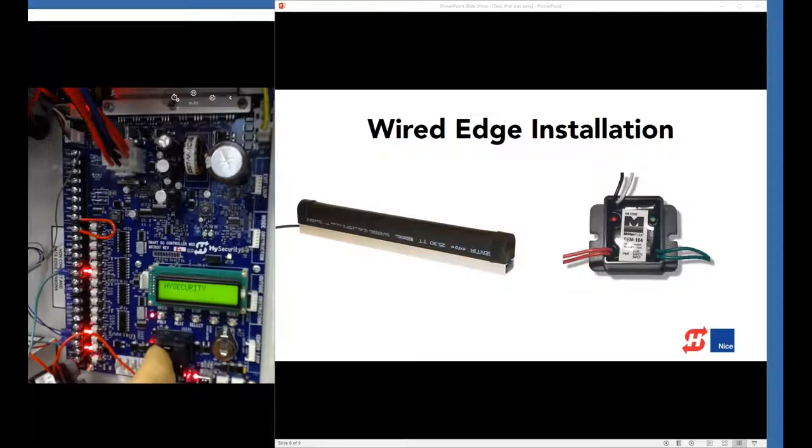Let's open the gate, then close it to test the edge. That first attempt didn't work because I had the gate edge set to gate open rather than gate close. Take two — did I mention this is live? Here we go again: open the gate, trigger the edge as it closes, and we're in safe mode. That's exactly what was supposed to happen. We hit reset and close the gate the rest of the way.